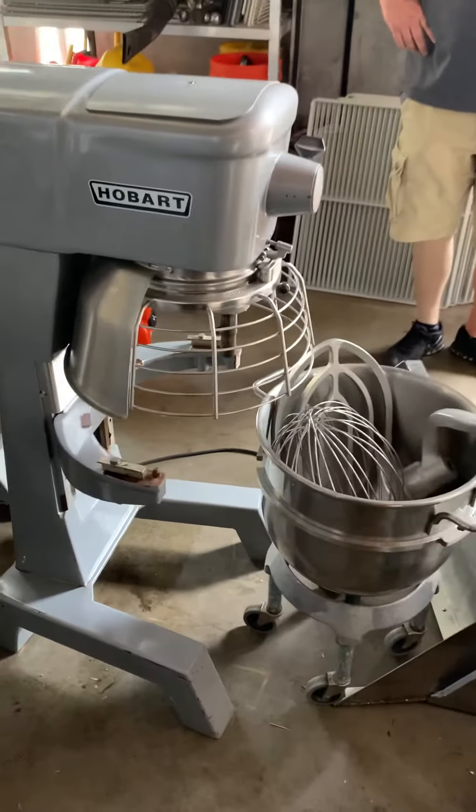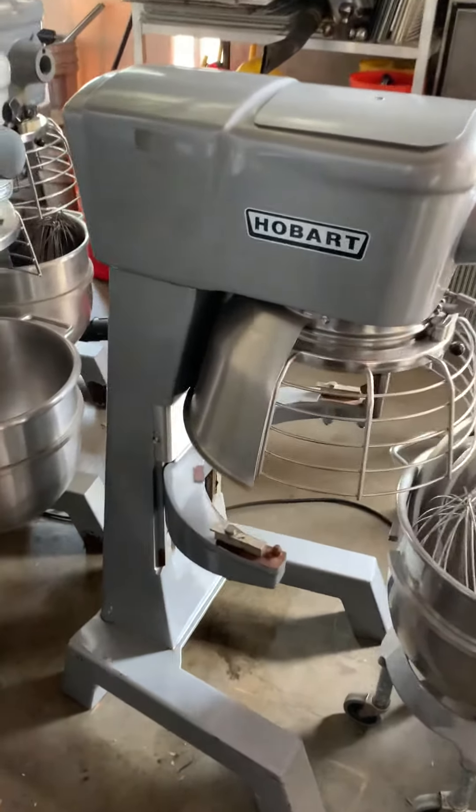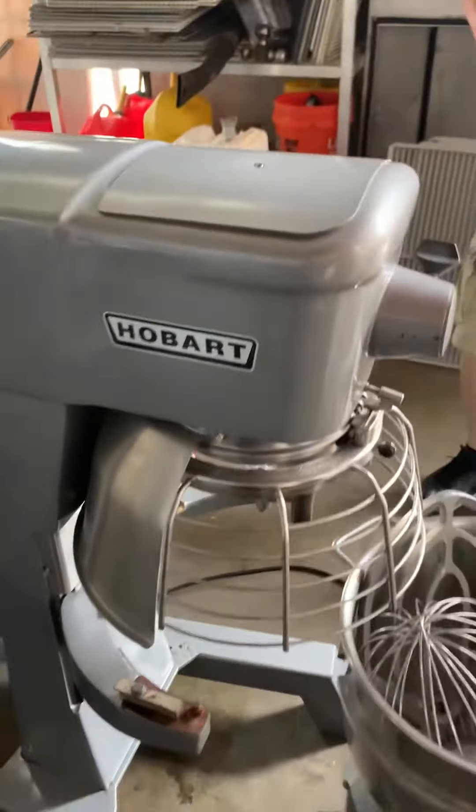This is the video for Lewis. This is the D300 115-volt Hobart mixer, going around to the back.